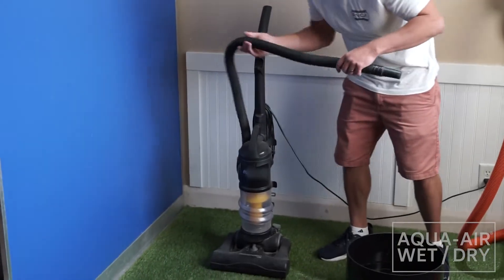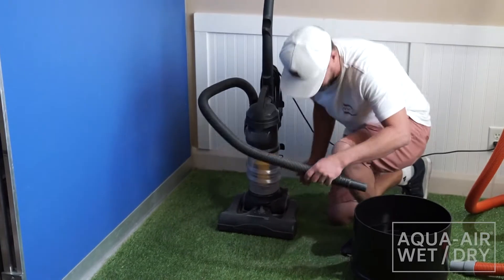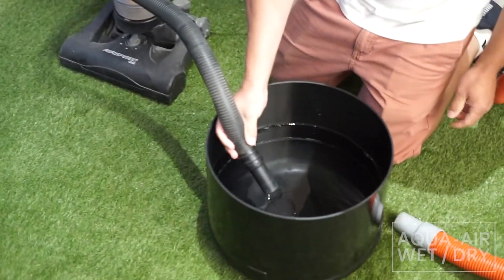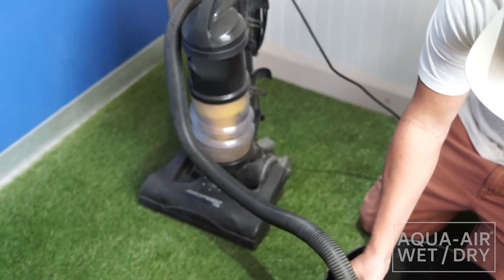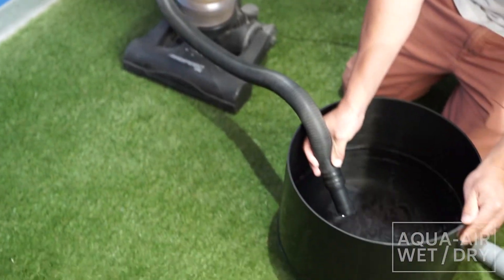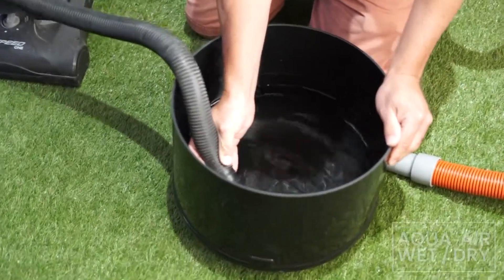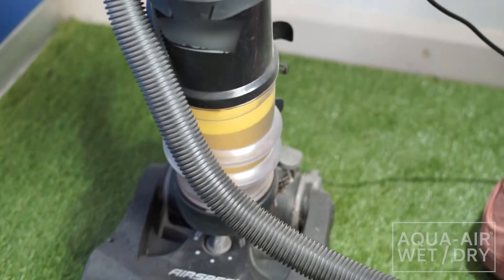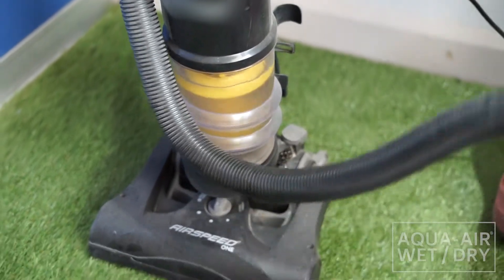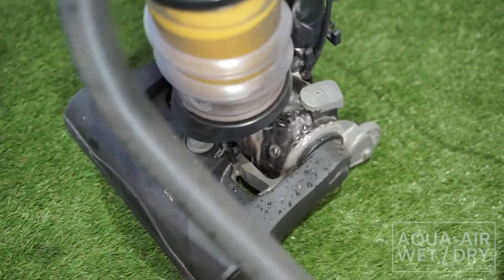I'm going to grab my first vacuum here. Now we've got issues — we've got water coming out of the vacuum. We're going to keep it running here.